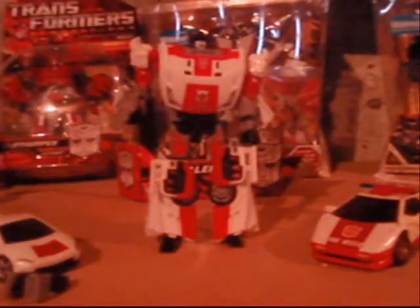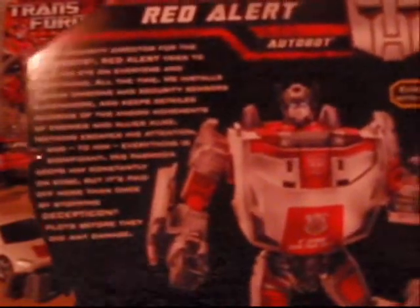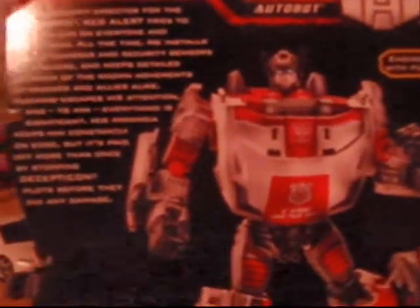Taking a look at the back of his box, it shows him in a cool action pose and his vehicle mode. It says: 'As security director for the Autobots, Red Alert tries to keep his eye on everyone and everything all the time. He installs hidden cameras and security sensors everywhere — kind of nosy if you ask me — and keeps detailed records of known movements of enemies and allies alike. Nothing escapes his attention, and to him everything is significant. His paranoia keeps him constantly on edge, but it has paid off more than once by stopping Decepticon plots before they did any damage.' He's kind of the invader of privacy, I would guess.